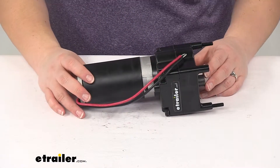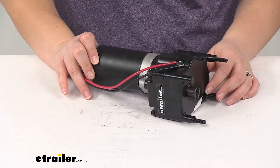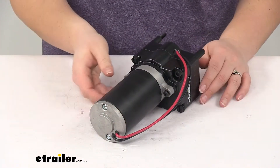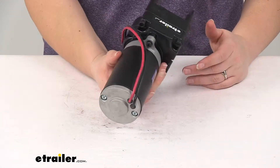The motor has a 7,140 RPM rating and a 5,000 pound capacity. This is for use on the LCI power landing gear assemblies, and this product is also made in the USA.